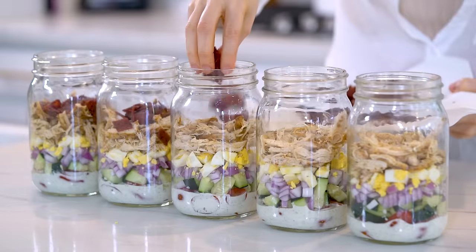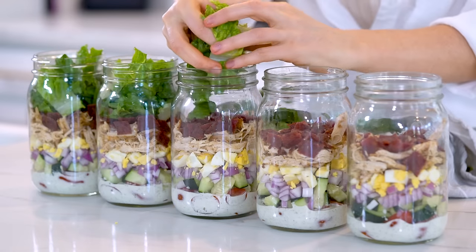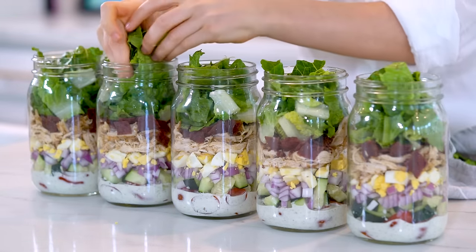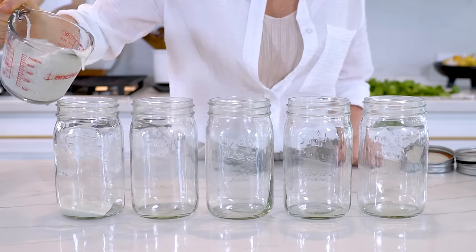Each cob salad is packed with 40 grams of protein, 8 grams of fiber, and only 454 calories. And this does include the Greek yogurt ranch dressing — I will have a dairy-free option for y'all. And as always, you can print off the recipe card over on the blog post. I also have the full macro count listed over there as well. I'll have that linked in the description box below. But anyway, let's head to the kitchen and get started.